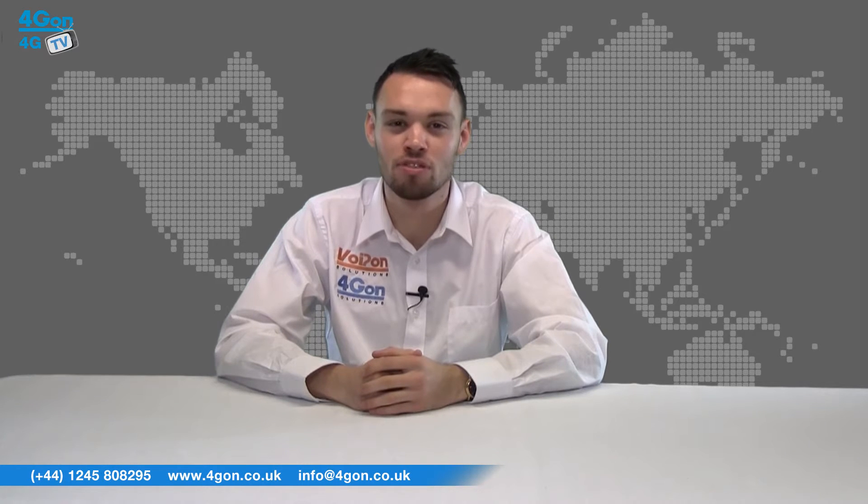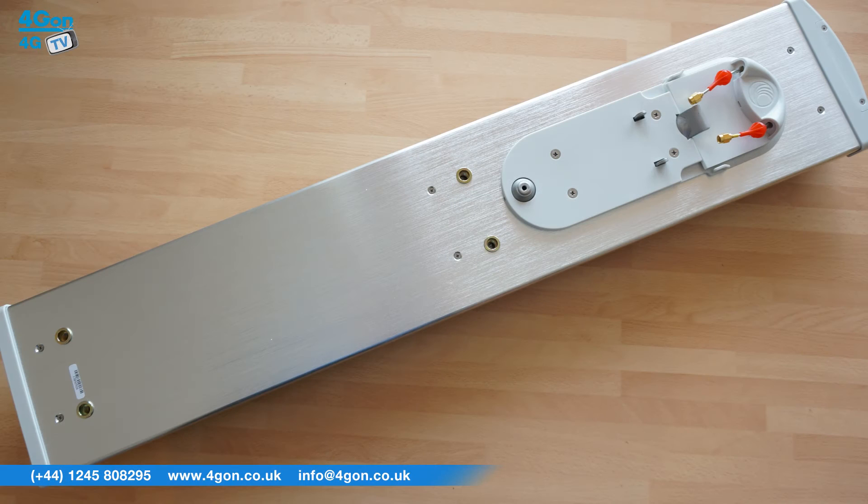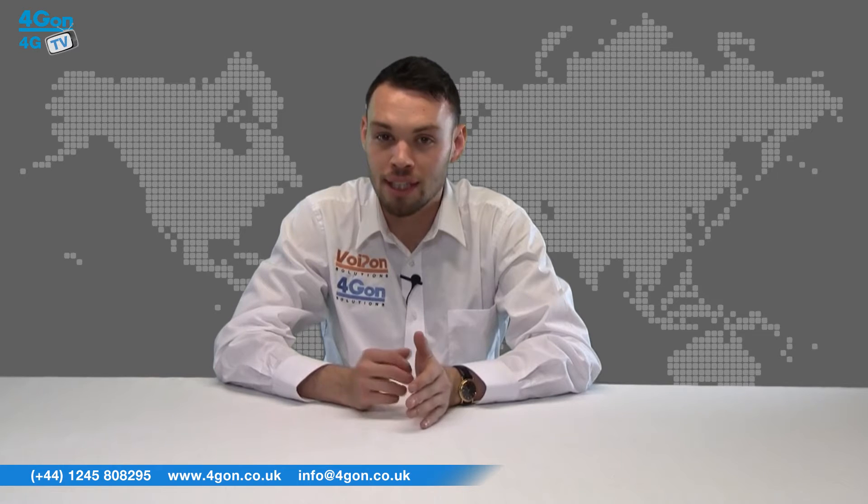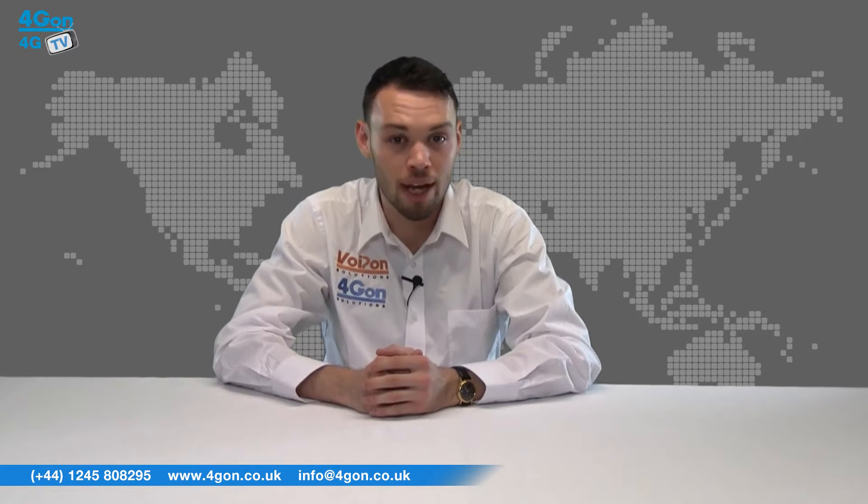Hello and welcome to 4GTV, 4Gon Solutions' product review channel. I'm Alex Miller, part of the technical sales team at 4Gon Solutions and our sister company Voipon, both leading distributors of communications equipment serving customers worldwide. Today we're going to take a look at the ePMP 1000 sector antennas, available in 90 and 120 degree variants at both 2.4 and 5 GHz. Let's get started.